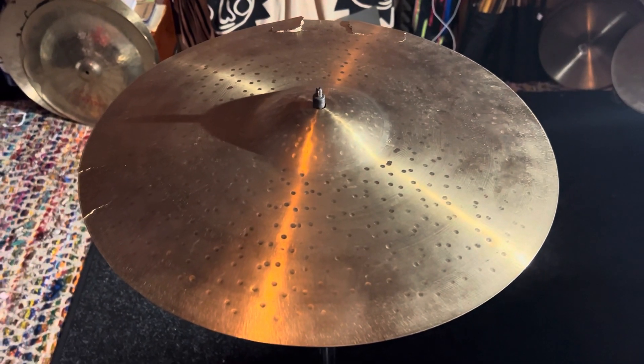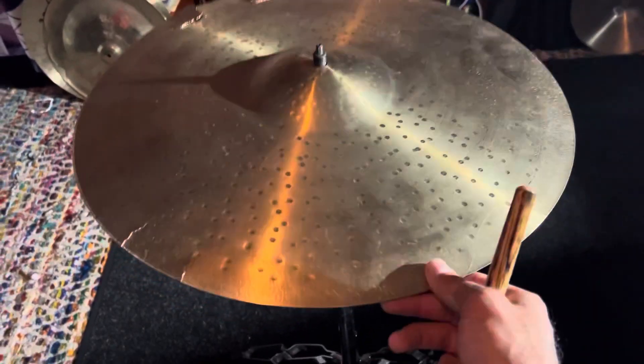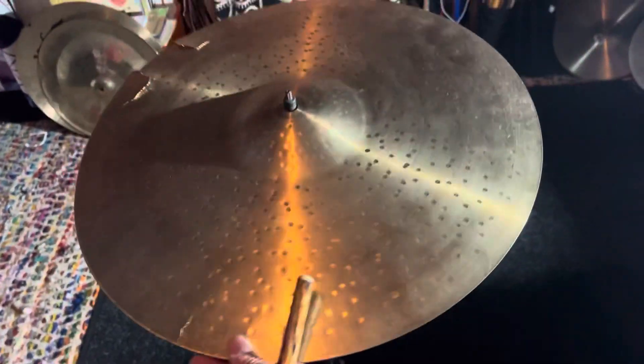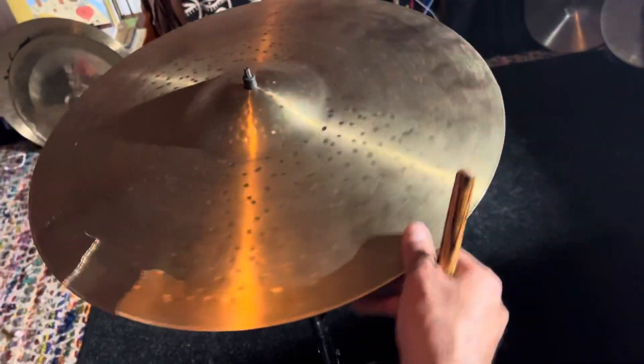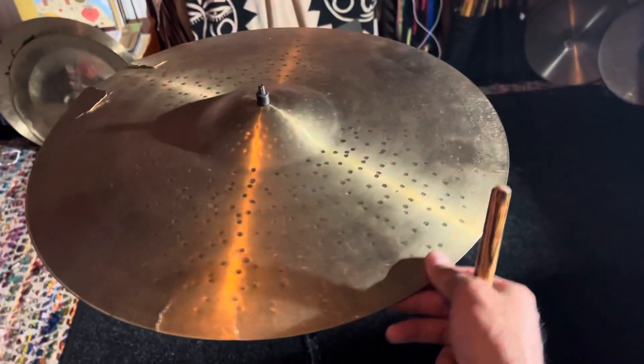Good morning and salutations y'all. Today we got a Charlie Brown hand hammered cymbal right here — I believe it's 18 inch. You got some pretty good damage all around the cymbal right here. We're gonna try to wave it out, save this cymbal as much as possible.